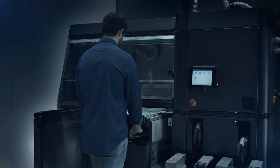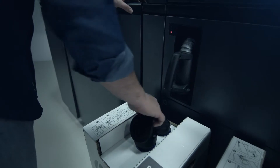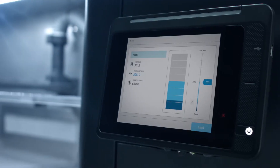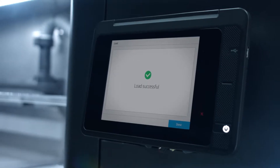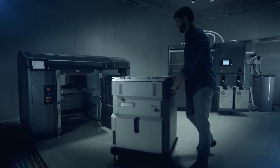For materials loading, the build unit is inserted into the HP JetFusion 3D processing station. Pre-packed HP materials cartridges are installed and quantity and mixing options selected. The materials transfer to the build unit in a clean and automated process, before it is slotted into the printer so production can start.